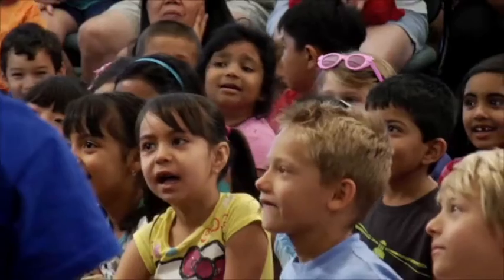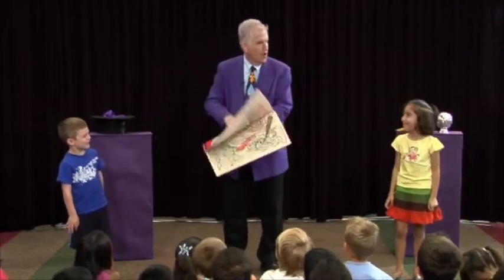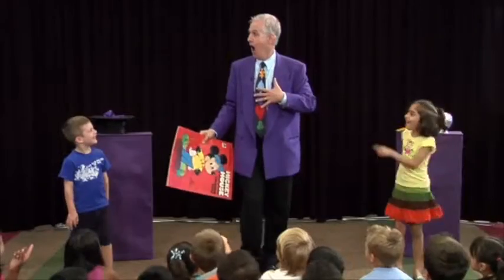Is that your fault? Yes. Gage, is that your fault? Yes. If it's not your fault, then whose fault is it? Yes!